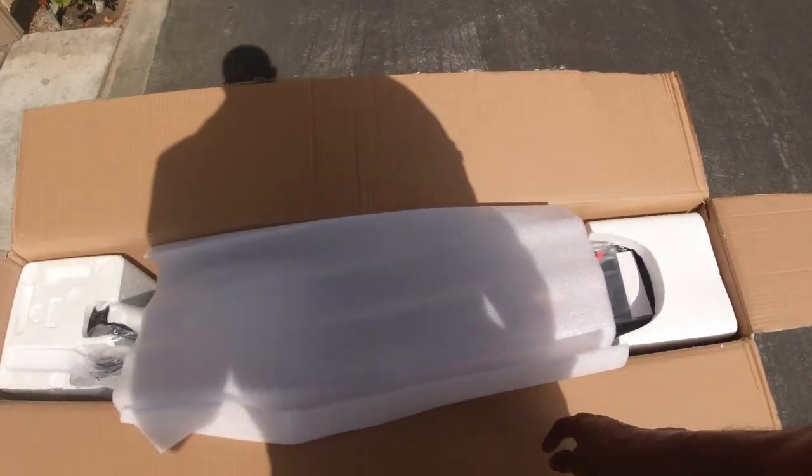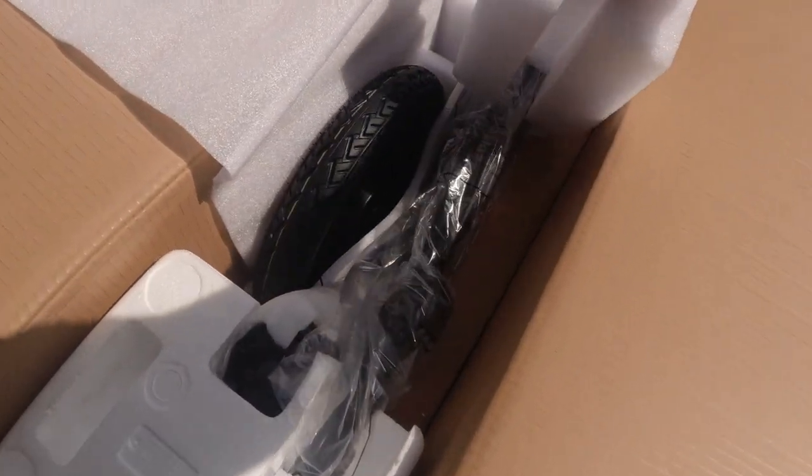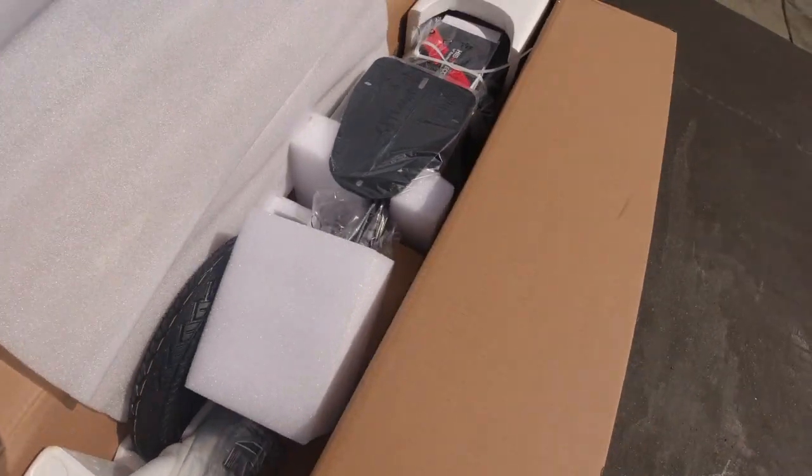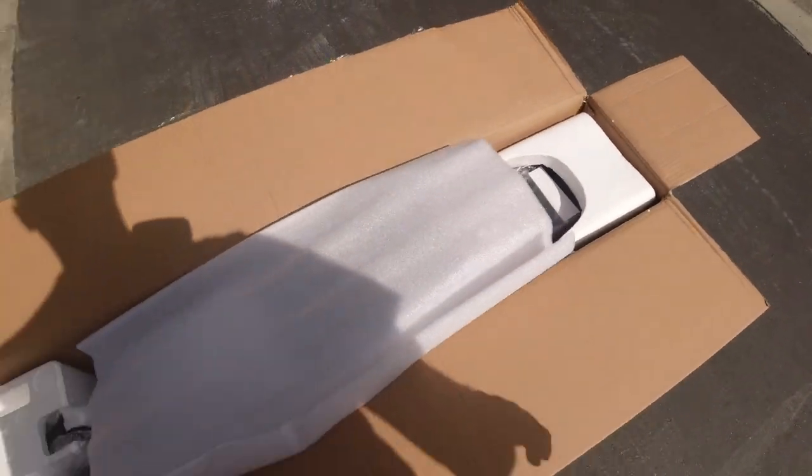This is what the scooter looks like inside the box with all the packaging. Looks like it has some pretty big wheels for a scooter. And this looks like the seat post right here. Let's go ahead and take it out of the box though.